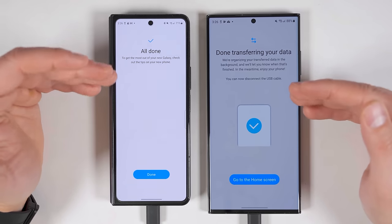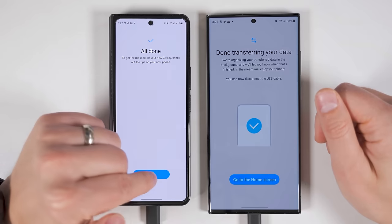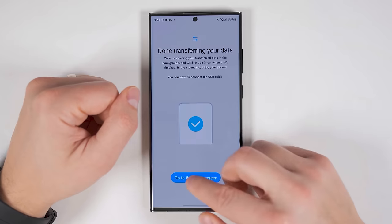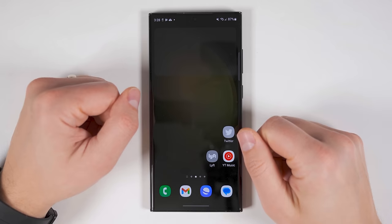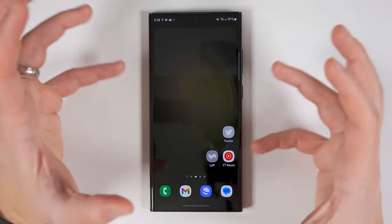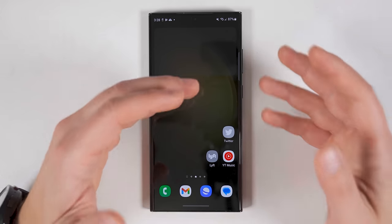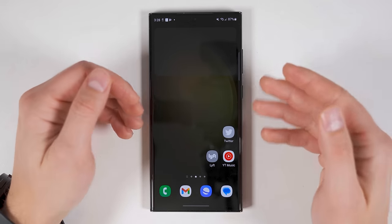Once the transfer finishes, you get a notification on both devices telling you that the transfer is completed. Tap done on the old device, and on the new device it'll tell you that you can now disconnect the USB cable. When you go to your home screen, you'll see that some applications still haven't finished installing yet. That's because the way the transfer works is it takes all the data on the old device, compresses it into a smaller package — kind of like a zip file — then transfers that smaller package over in one shot and unpacks it on the new device. This makes it so the two devices have to spend less time connected to each other.